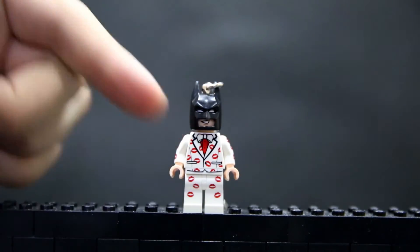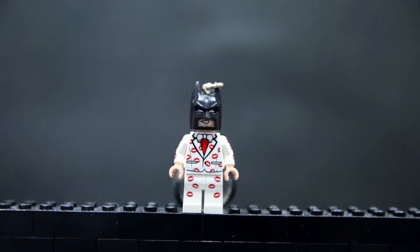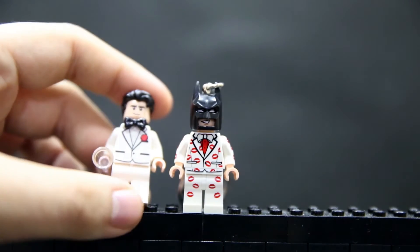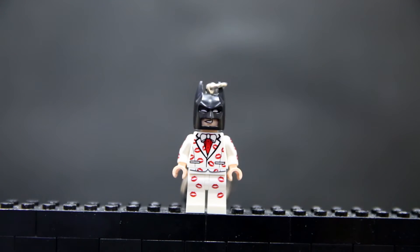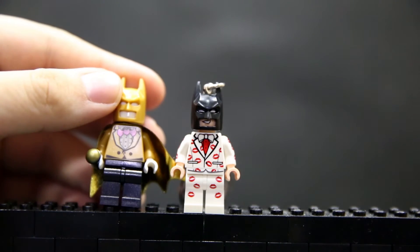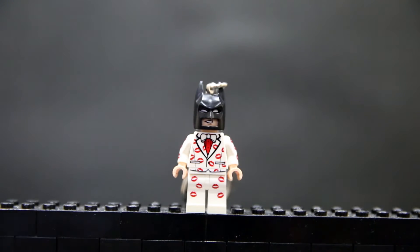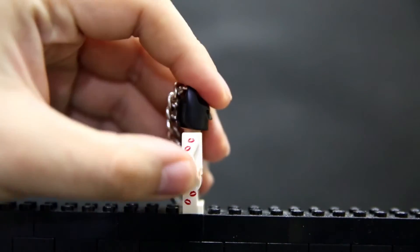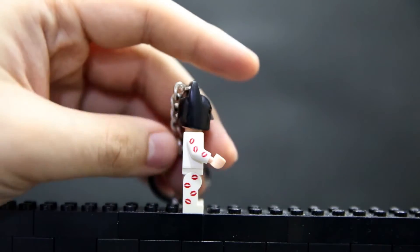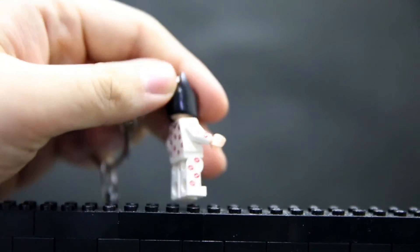It's a standard suit print, actually very similar to the Bruce Wayne suit — here's the Bruce Wayne suit, very similar but not quite the same. The golden bat suit from the Batcave is also similar for comparison, but again not quite the same. It is exclusive. It has some arm and side leg printing, which is pretty cool. For an exclusive figure, you want it to be a little bit special, so it's nice that it has these prints going on.